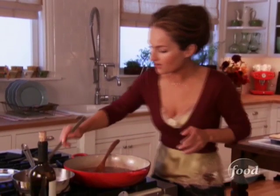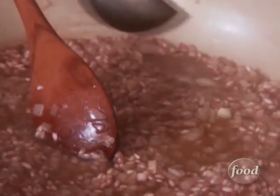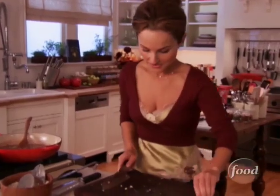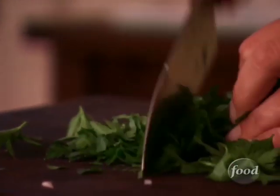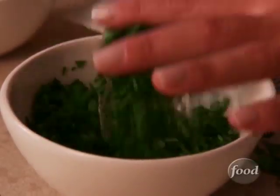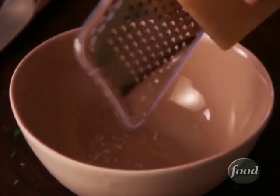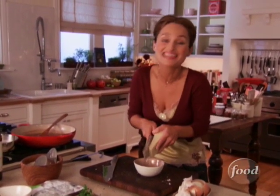While that cooks down for a minute, I'll prep the rest of the ingredients. We'll have some parsley for color and a little bit of fresh flavor — it's lemony, so it kind of wakes up the risotto. And of course some fresh grated Parmigiano Reggiano. We'll grate it and toss it on top, which adds even more creaminess and thickens the risotto even more.